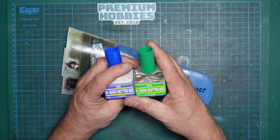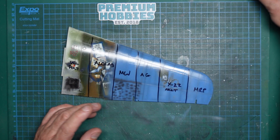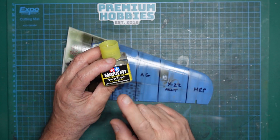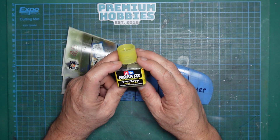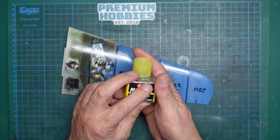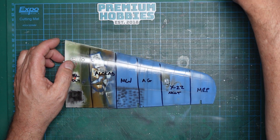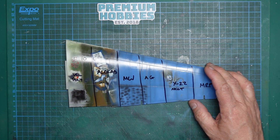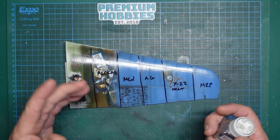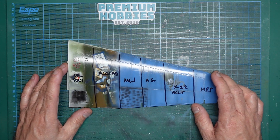I did see that when the guy on Yellow Cake Models used the Mr. Mark Setter, I think it affected his paint, which is what got my attention. And then this one here - Mark Fit - I've just got this in from China. Somebody said to me, be really careful, it is pretty powerful stuff and it'll dissolve your clear coats. So first things first, let's do it in the order we do it in - first we do our decals before we do any washes.